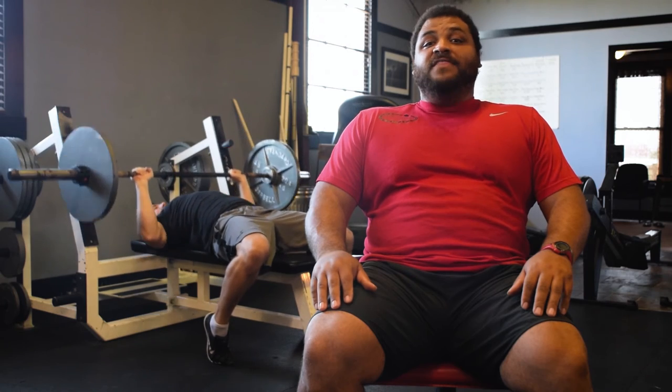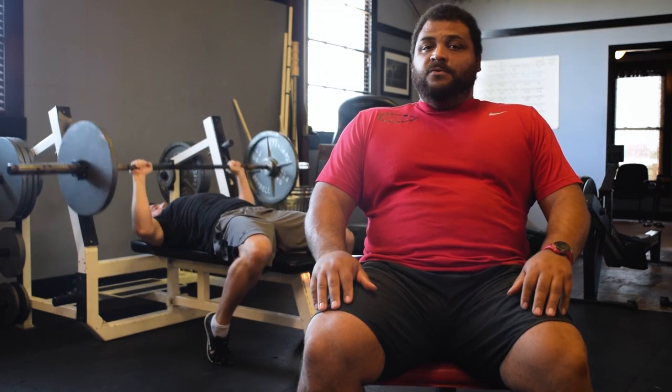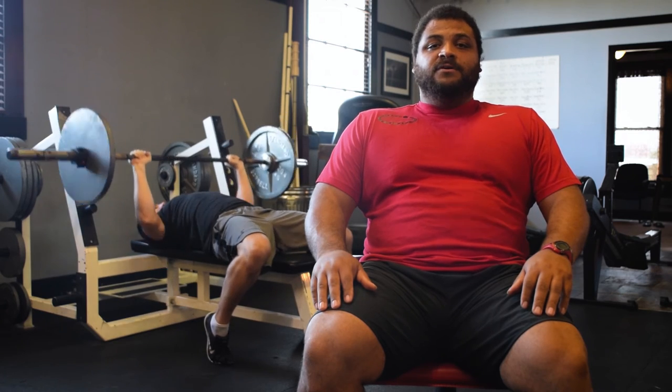Okay everybody, I'm Reece Hoffa and that is the bench press. Remember, whenever doing the bench press, you want to make sure you have a spotter and as always, be strong.